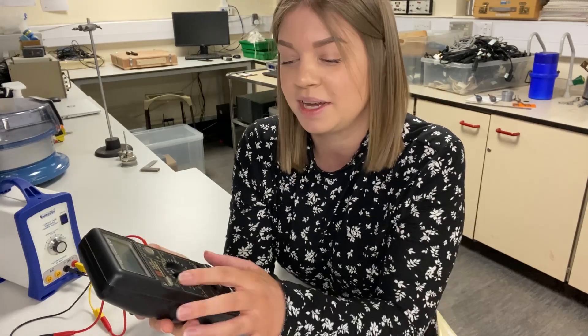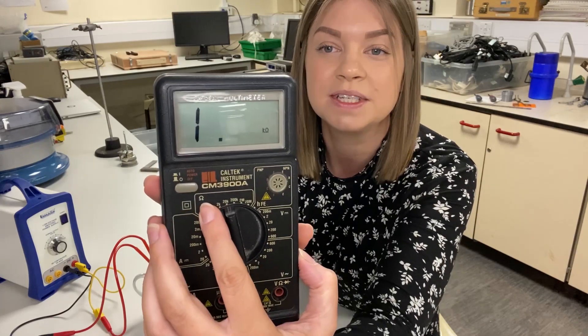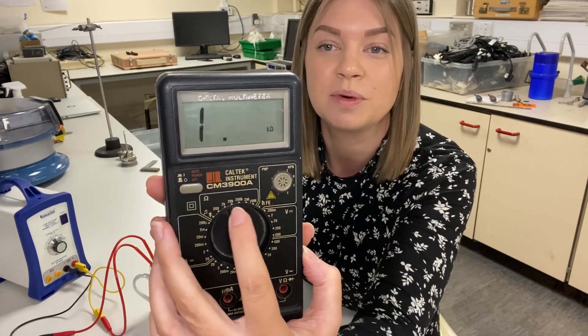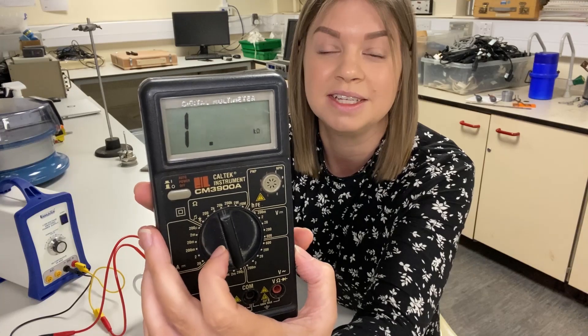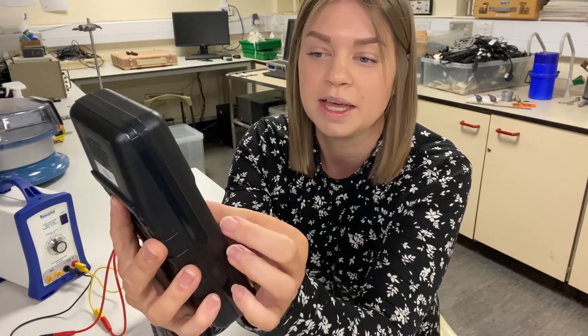I've got a multimeter here, so I'm going to plug it in. I need to turn the unit on and make sure that I'm measuring resistance in ohms, and I need to choose somewhere sensible on this scale to take the reading. The instructions say at 25 degrees C the nominal resistance should be 4.7 kilo ohms, so my options are either 2k or 20k — I'm going to choose 20k.